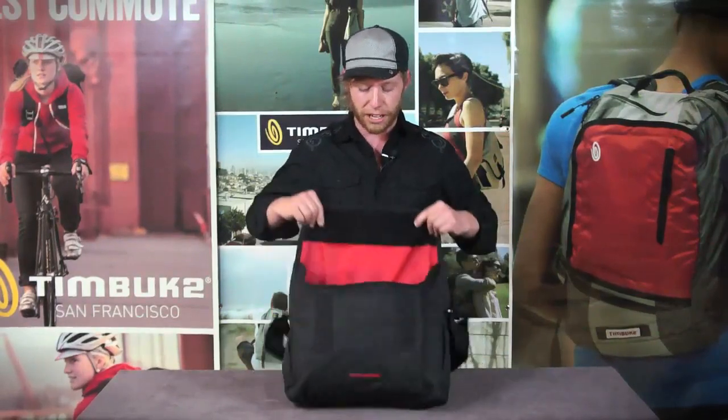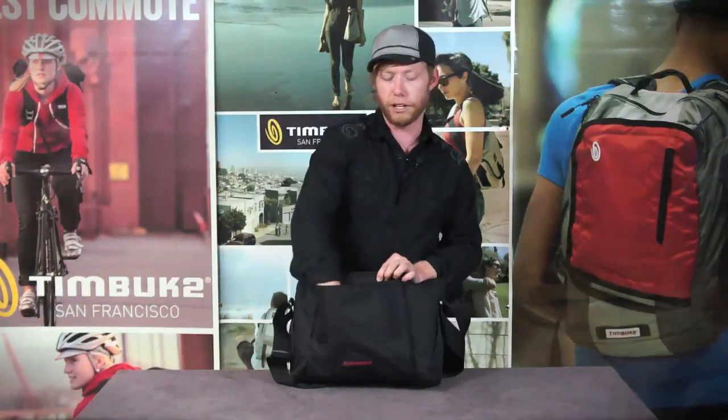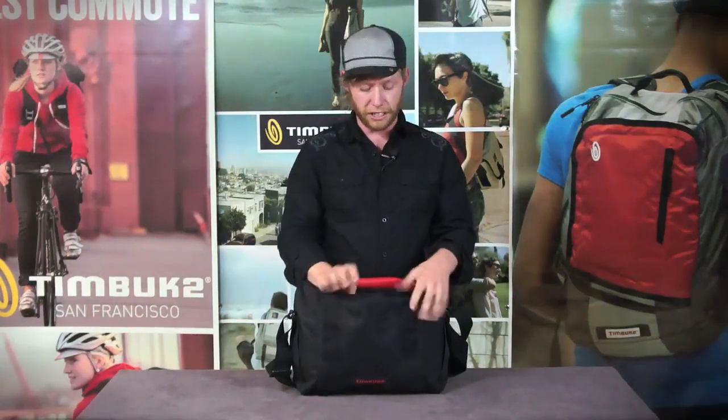Opening this guy up, it's got a Velcro closure. You'll notice it's got a gusseted front pocket with enough room for all your little stuff, and Velcro at the top so your stuff doesn't fall out.